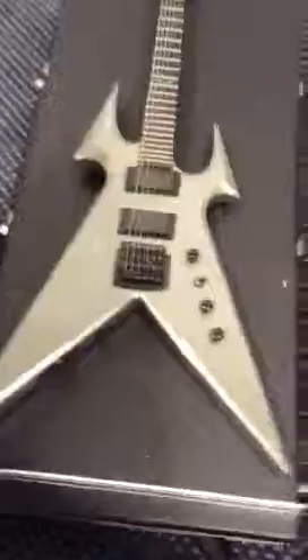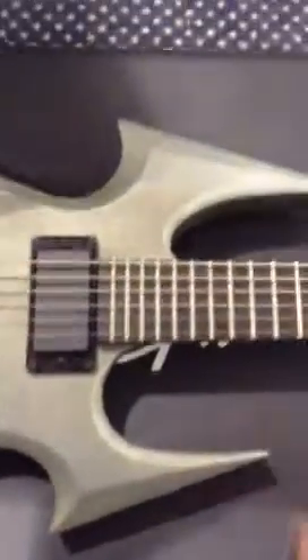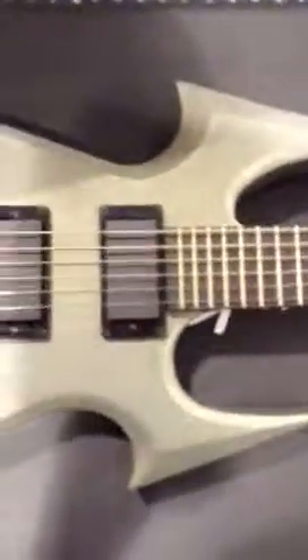The V itself is a lot wider, like a speed V as opposed to a junior V. One thing I think I would have liked to see different on here is these bevels on the beast horns up top. If they had left these sharper like an actual beast, I think the guitar would have had an overall more aggressive look.